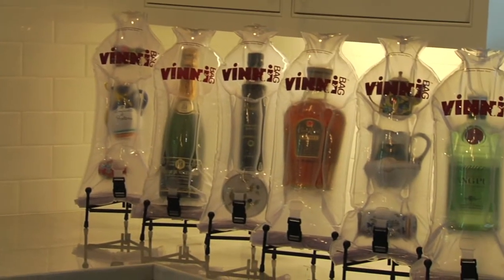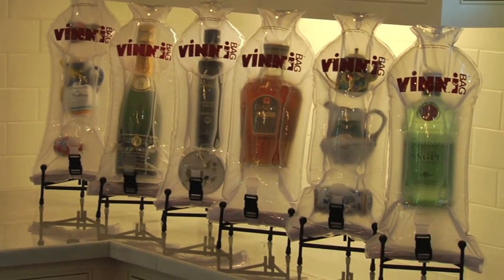Vinnie bag can transport anything from wine, spirits and olive oil to perfume, fine china and keepsakes. It's the perfect travel accessory — there when you need it, but not taking up any space when you don't. It also doubles as a great lumbar support, headrest and even a bath pillow while on the road. Thanks for watching our video today and happy travels!